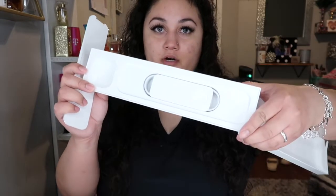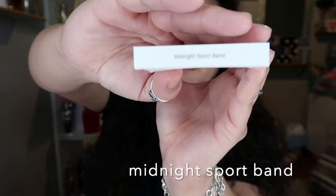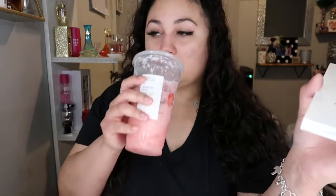The inside of the box has the charger, and I got myself a cordless three-in-one charger, so I really don't need the charger right now, but I'll save it just in case. It's in Midnight — it's the Midnight Sport band. I need a break, guys.